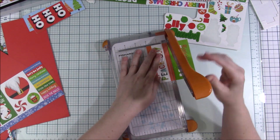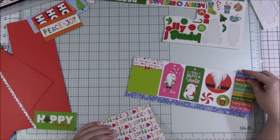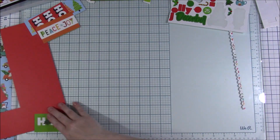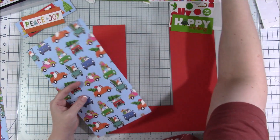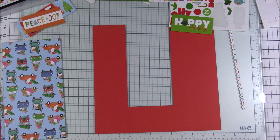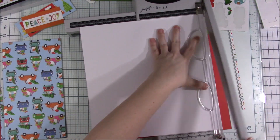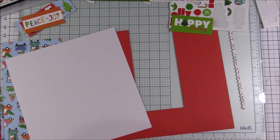I noticed throughout this year that they had a lot of gnome stickers — every month had like three gnome stickers, except for the last few months where they went down to two. There are still fun stickers, but I was thinking about that as I was doing this layout. Maybe they got tired of doing the gnomes different ways. Anyway, here is a little trick: this is just a scrap piece of pattern paper — white on one side, pattern on the other — and I'm not going to use it.